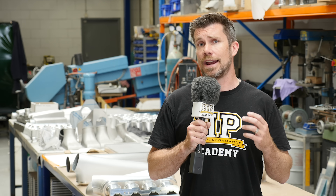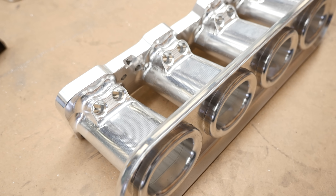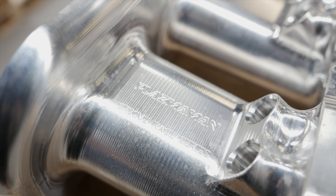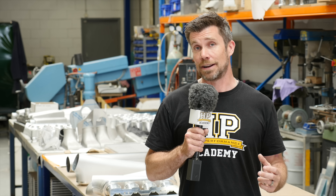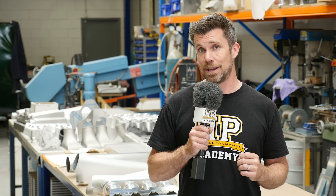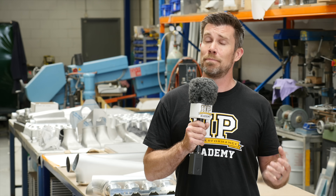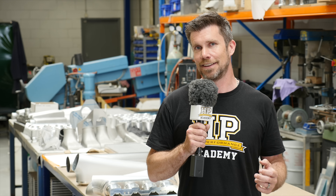A common question that comes up when discussing plenum chamber design is the length of the inlet runners. There is a lot that goes into this and like a lot with motorsport, it comes down to a compromise. In general, a longer inlet runner tends to favour low RPM torque while a shorter runner favours high RPM performance. We also need to factor in what can physically be fitted inside the engine bay and how that may or may not compromise the volume of the plenum chamber itself.